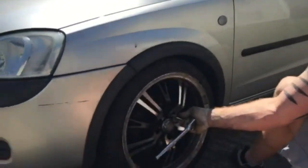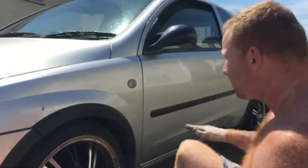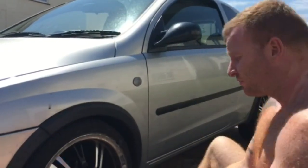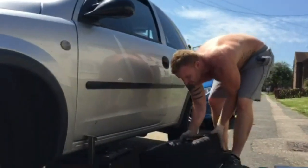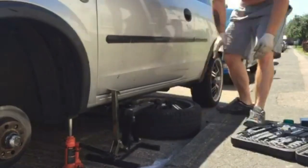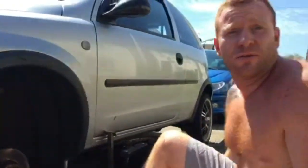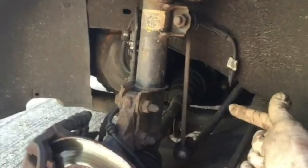Loosen the nuts one turn each, then jack the car up, then take the nuts all the way off and take the wheel off. When you take the wheel off, I like to put it under the car — just in case it comes off the jack. If it comes off the jack, you'll know about it. Just keep safe.